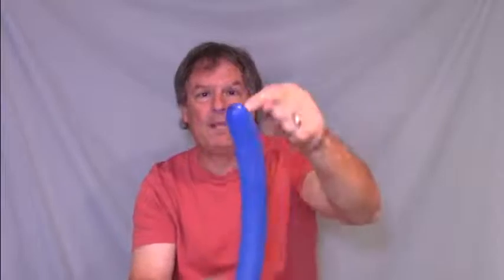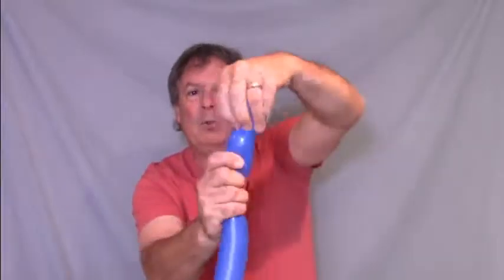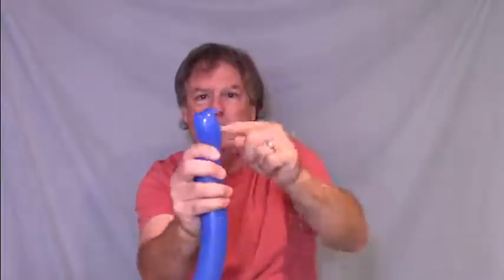Then in the part that sticks up make another little bubble, and that little bubble is what's going to twist into the other side of the base of the hat. Just like the other hats we've made. Okay, take this and set it aside.